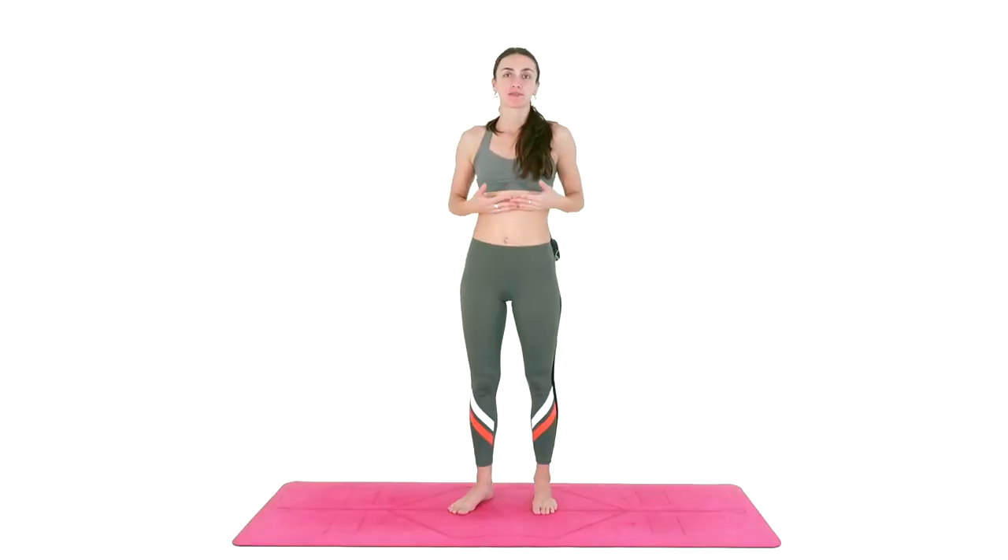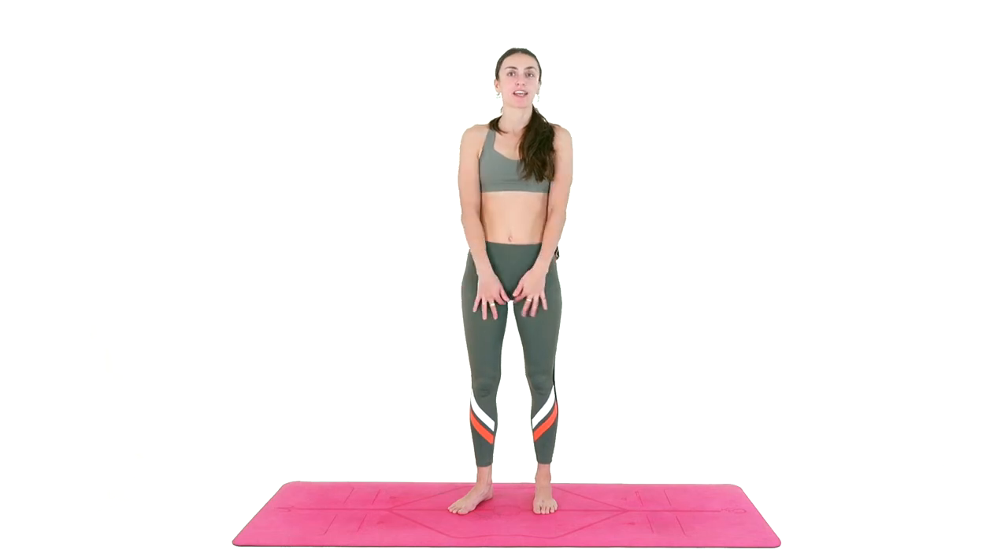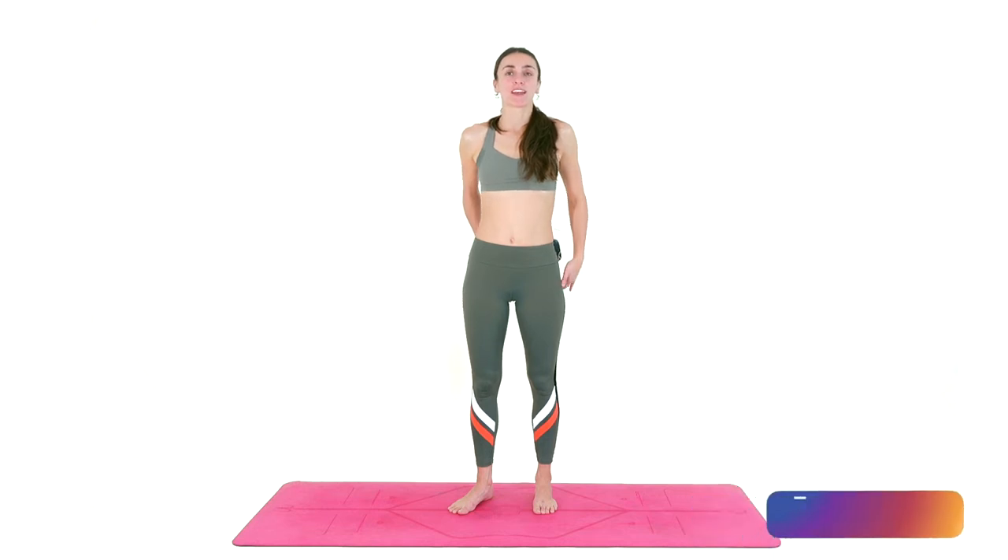Welcome to Guide Yoga, my friends. Today I offer you a quick hips flexibility routine. We'll be warming up and stretching all the muscles around our hip joint — the front of the hips, inner thigh, quads, outer hips, glutes, and some hamstrings.